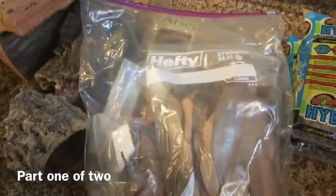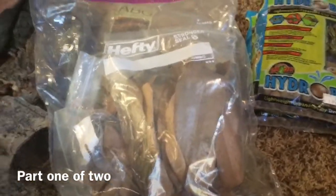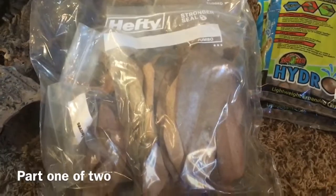I've got three bags of hydro balls and two bags of ABG substrate. You'll also always want some leaf litter — if you're adding isopods or springtails, they eat off of it and it's also more aesthetically pleasing. If you collect leaves from outside, make sure you bake and boil them first to kill off any pesticides, insects, or anything else that might be on the leaves.